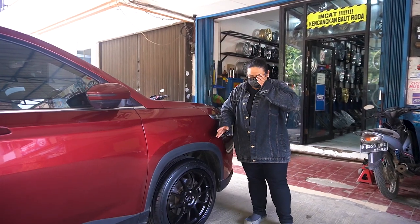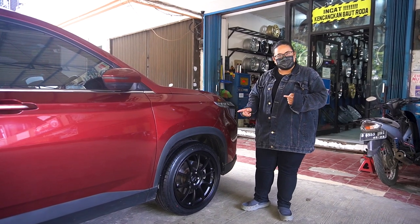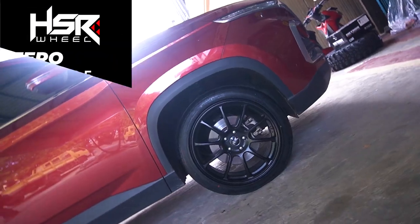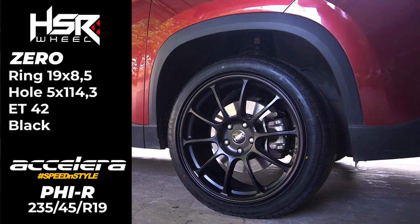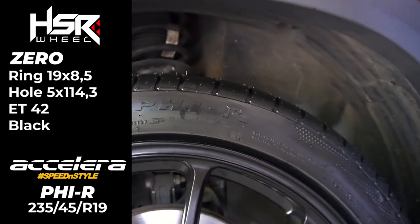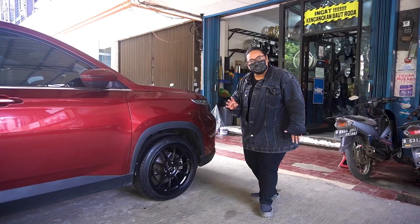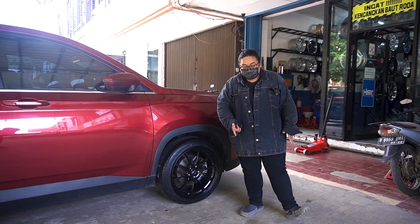Nah ini Wooling Almasnya dipakein HSR Zero. Spesifikasinya ring 19, lebarnya itu 8,5, offsetnya 42, dan ini dipakein ban Acelera PHR ukurannya 235-45 ring 19.